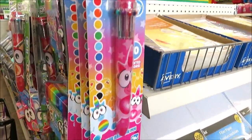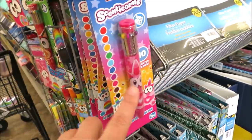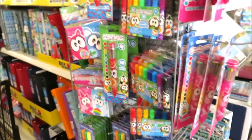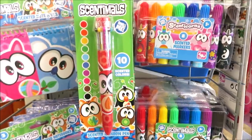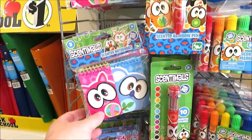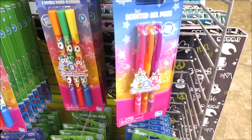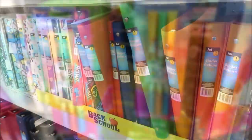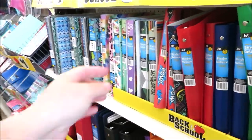I also want to show you guys this little end cap of scented items. These are scented pens with 10 different color ink. They have the eight count markers, a few different options in the pens, little notebooks, and some gel pens and markers. So they've got another aisle we'll take a look at and then we'll look around the rest of the store.